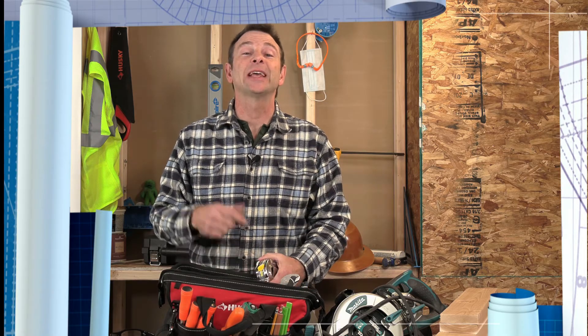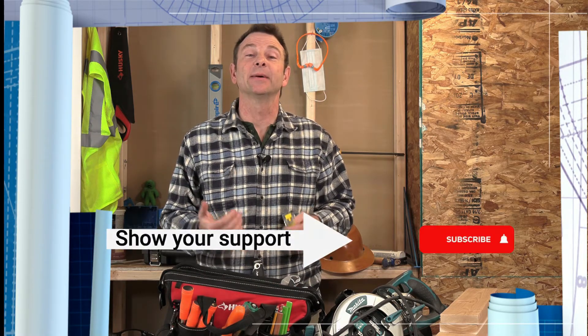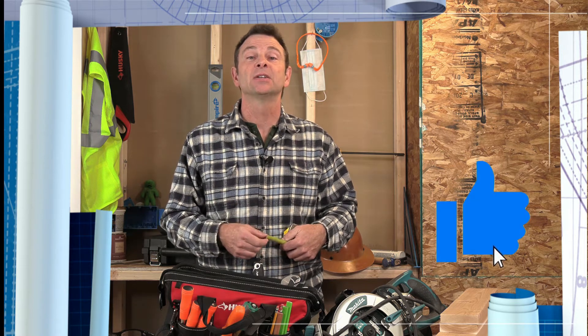Welcome to our channel. By now we've loaded almost a hundred videos onto YouTube so that anyone can have access to structured trades training resources. We are really trying to grow this channel and the best way for that to happen is for you the viewer to subscribe. Also if you learn something from these videos don't forget to click like. So thanks for your support, let's get back into the lesson.